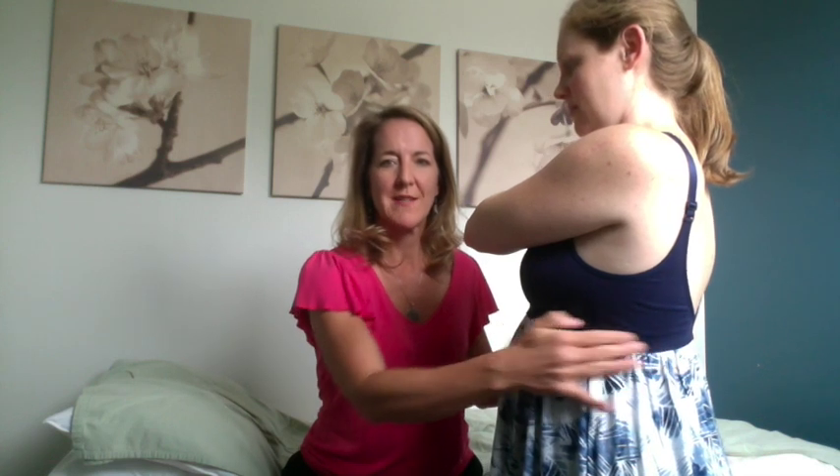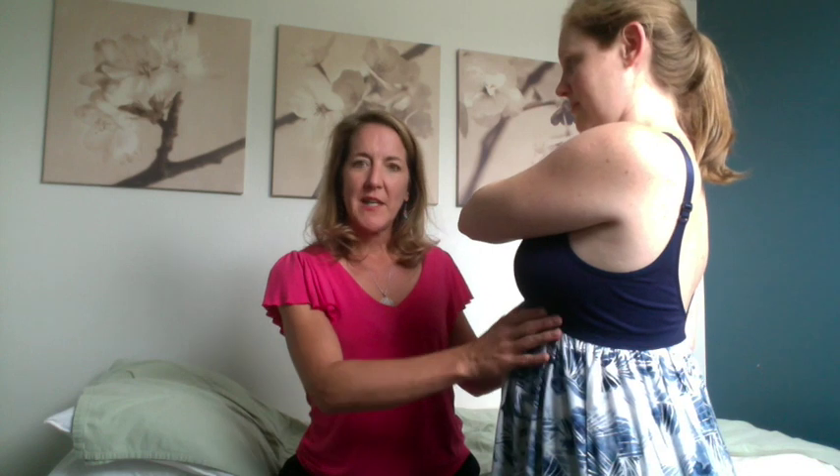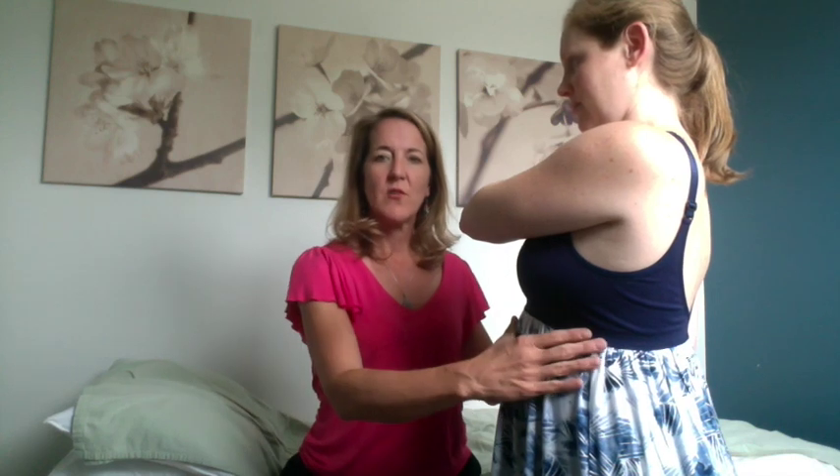Here we are in standing, and what's beautiful about this is you're going to be able to see — if you watch Morgan's dress line here — when she's rib thrusting. Go ahead. So she's doing this to try to make room to allow the baby to grow, but if we keep doing that, that's going to cause the muscles in the front here to separate even more. You can see she's rib thrusting right now, and you can see how the hem of her dress is coming up here.